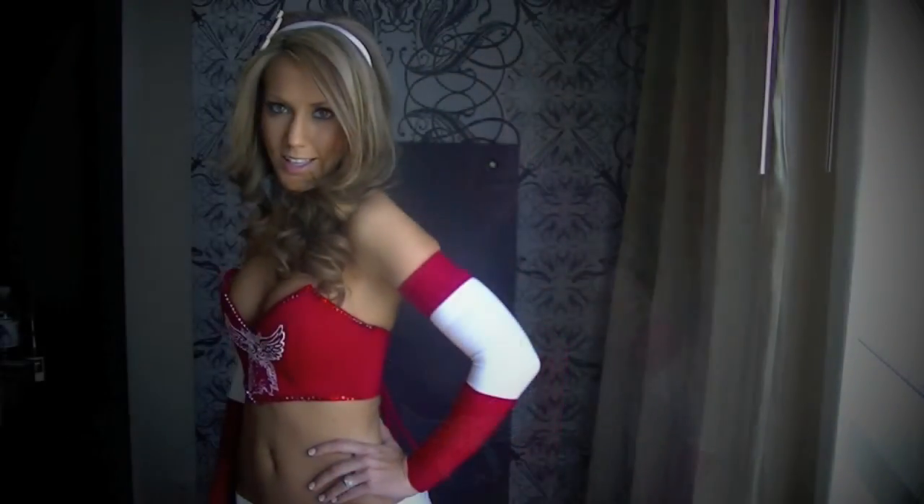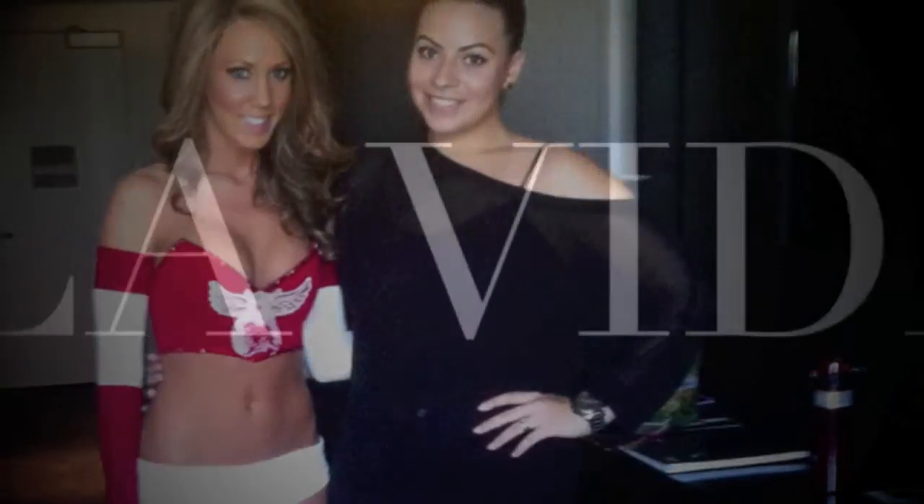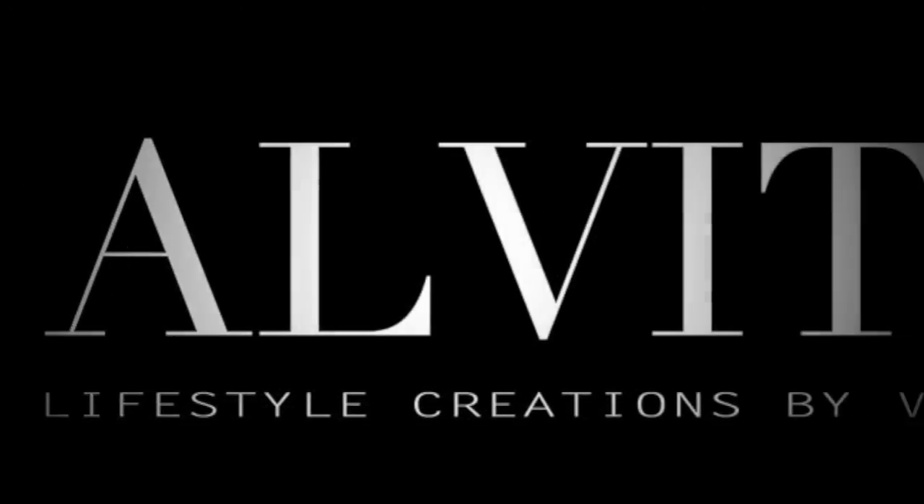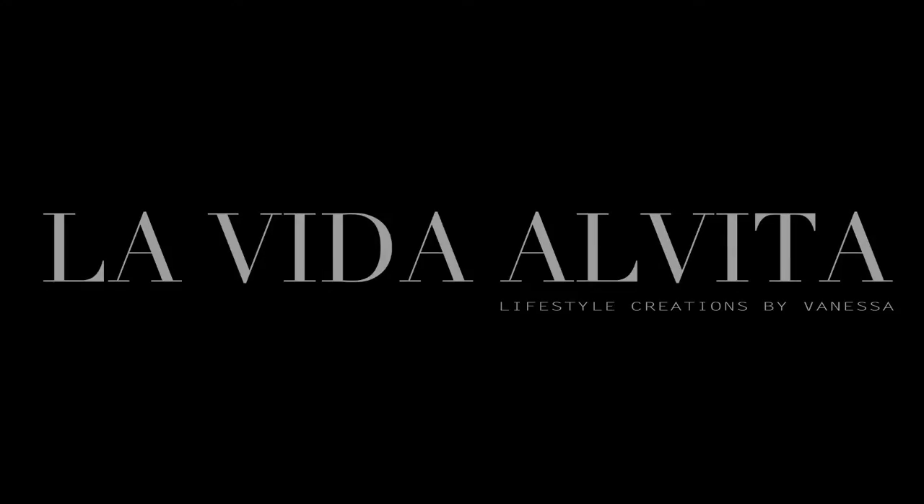So there you have it, Vidas — a behind the scenes look on creating a hometown inspired pageant costume. I hope you guys enjoyed what you saw, and I will see you back here for some more videos.